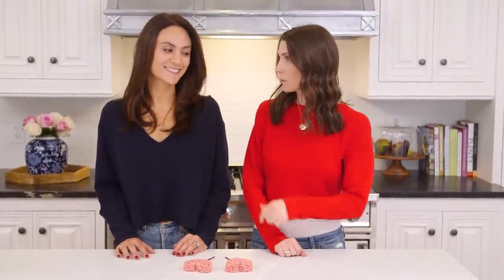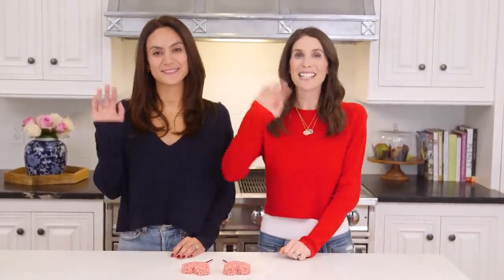I should also mention that we're both wearing Redone sweaters today. And you look adorable. Thank you, guys, for watching — we'll see you next time. Bye, guys. Bye.